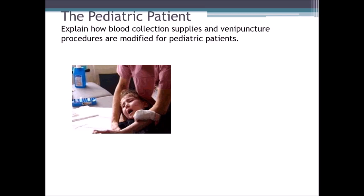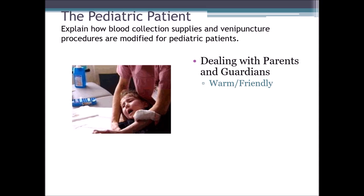Let's explain how blood collection supplies and venipuncture procedures are modified for pediatric patients. When dealing with parents and guardians, we need to be warm and friendly. Have a calm voice and talk in a normal tone. Do not come in overly excited or loud, which can scare the child or make the parents nervous. We want to be calm and confident.